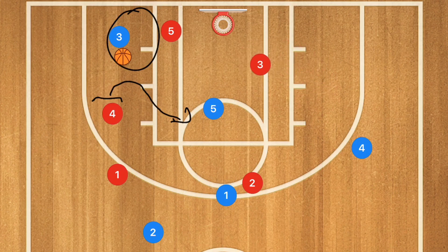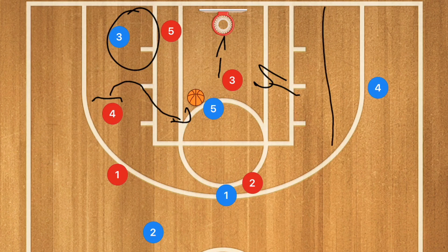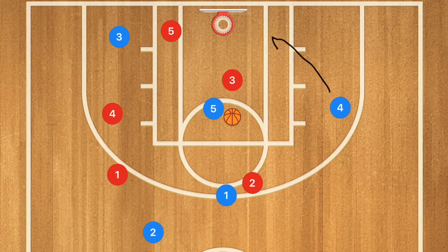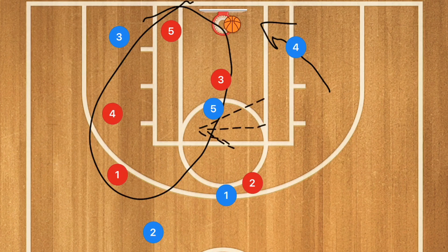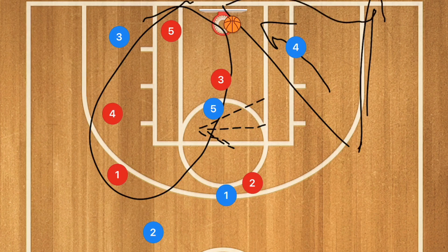Player 5 should move down where he can receive the ball and score. Or if player 3's defender drops off, we have the whole section open for player 4 to operate — a kick-out to player 4 for a 3-point or mid-range shot, or even player 4 cutting towards the basket when player 3 comes to defend player 5 for an easy layup. We've essentially isolated 4 players on one side and opened up a triangle on the other side for open shots.